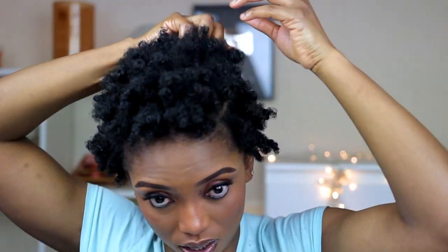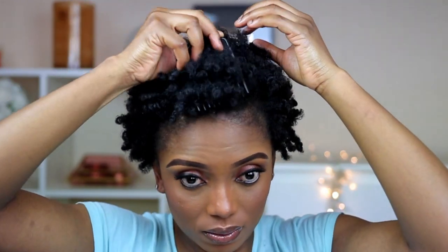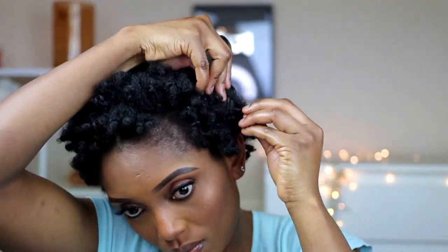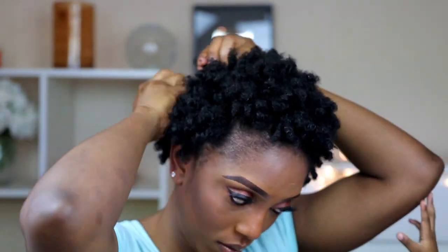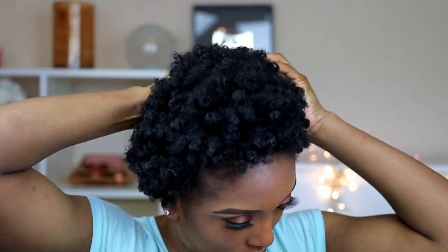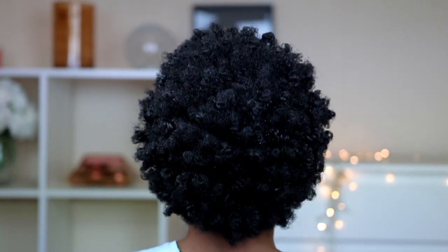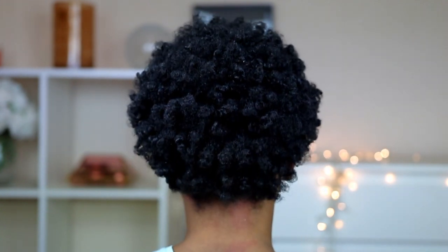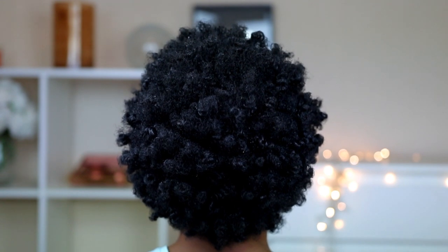So this is what it looks like after unraveling it. I'm going to go ahead and style it. I'm just going to use my comb to lift the root of my hair just to give it more volume.